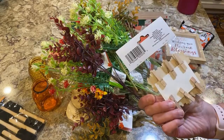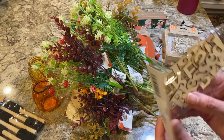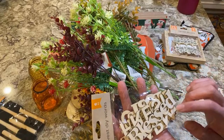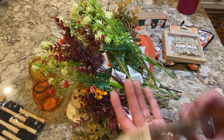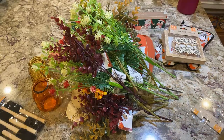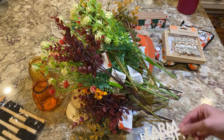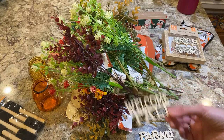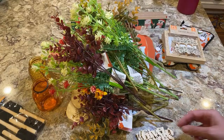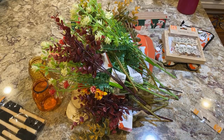These are little clippies with leaves that you can finish. These are harvest words — they have quite a few words: blessed, farm fresh, welcome fall, hello fall, give thanks, hello autumn. There's like five or six different words in there — they're wooden and it's a really good deal. These are brand new too.